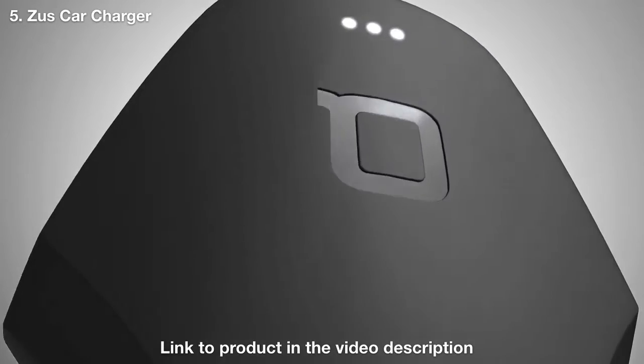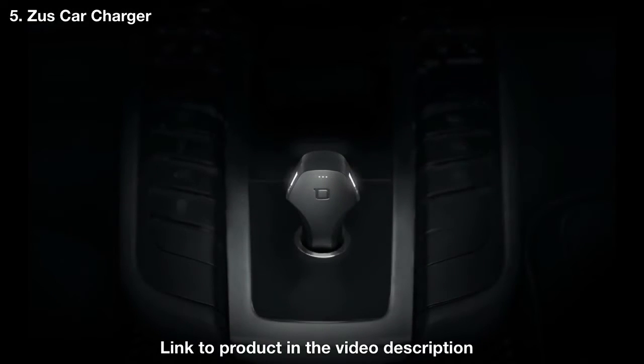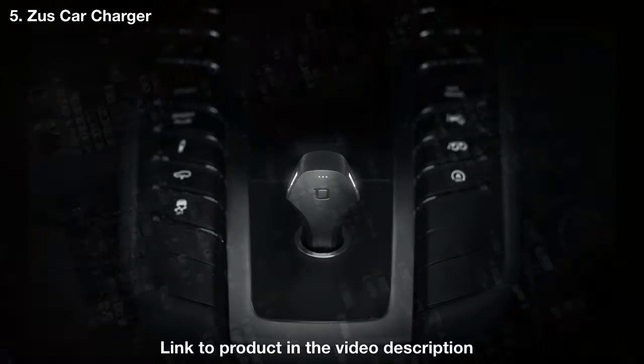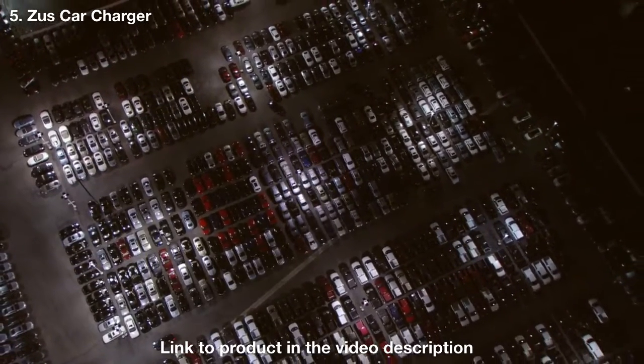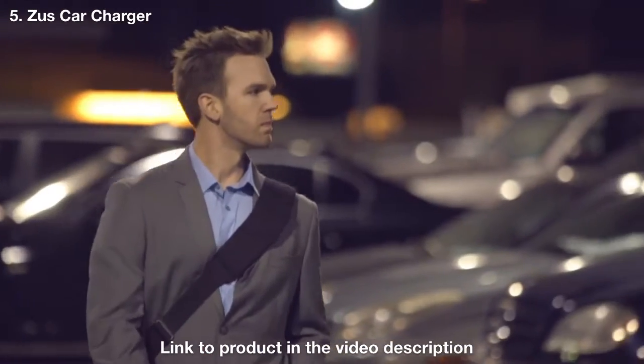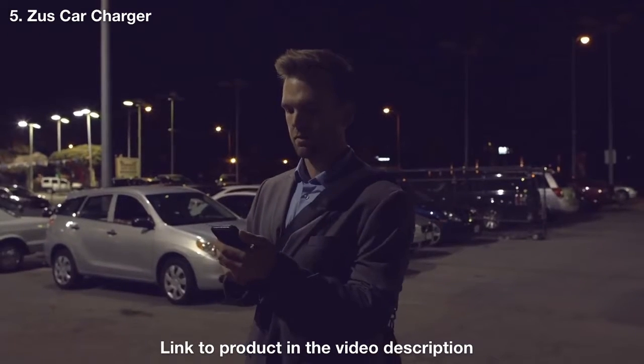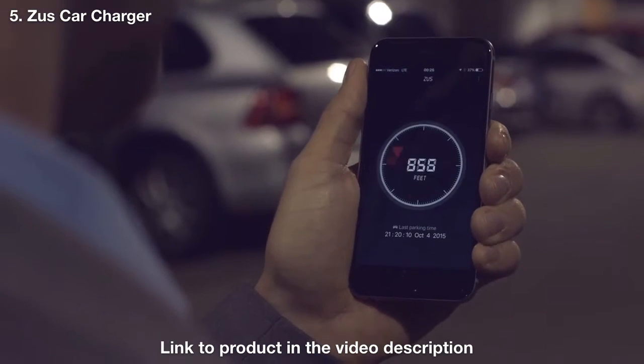The elegant shine lighting system provides enhanced visibility in dark environments. And most importantly, ZUS is the only smart charger that can help you find your car. When you're at a loss, simply open the ZUS app and follow the red arrow to find your car.